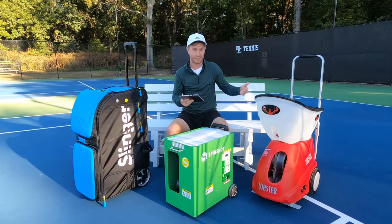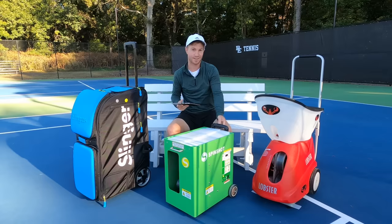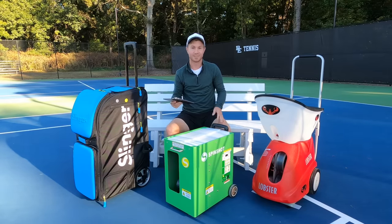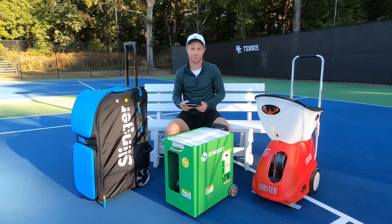The curved design and big handle on the Lobster, which doesn't collapse quite like it does on the Slinger Bag and Spinshot, may or may not be an issue for your car. The Spinshot definitely seems to be the smallest in size. It's a rectangular shape, so you can lay it on its side, and it should be pretty easy to fit in the vast majority of trunks.